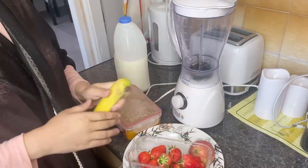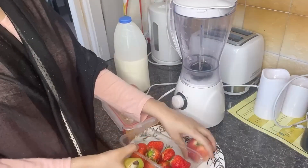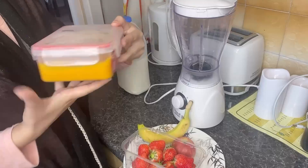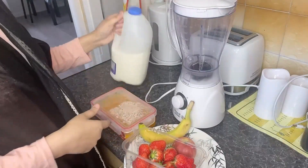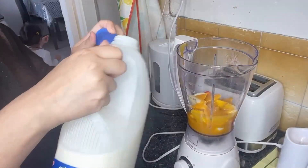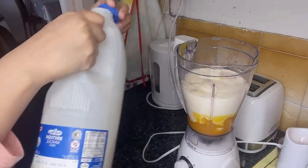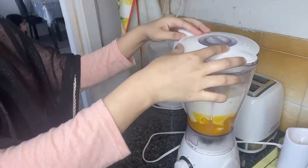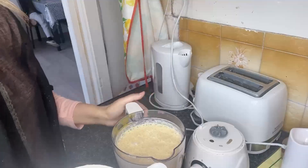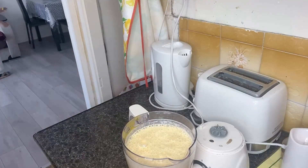After shopping I came home and prepared the kids' food after picking them up from school. Then I had to make a milkshake — I took mango pulp which I had already removed from the tin and stored in a plastic container. I added two strawberries, one banana, one apple, and mango pulp, then added milk and blended it. It came out very nice, thick, and creamy.